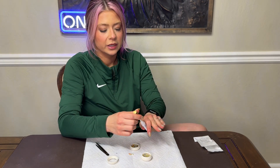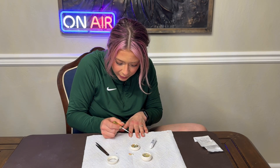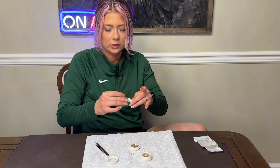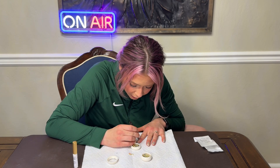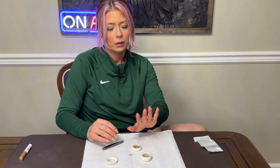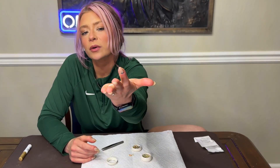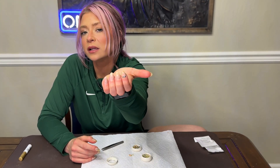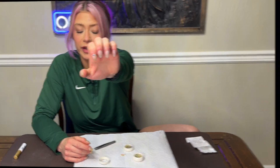I'm just gonna put some jewels across the bottom here, so I did a little swipe of the glue, now I'm gonna start placing jewels. And there you have it — very cute, super customizable, and tons of different sizes and colors and shapes and patterns, so much fun.